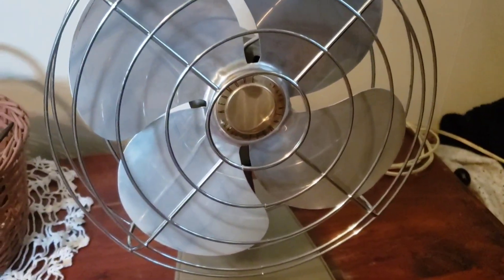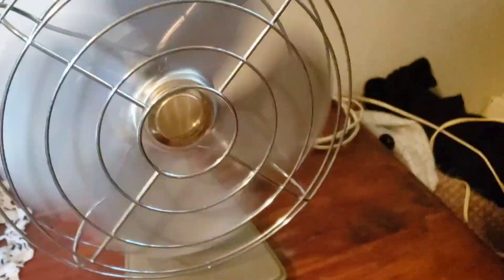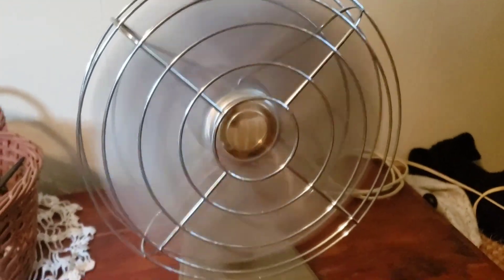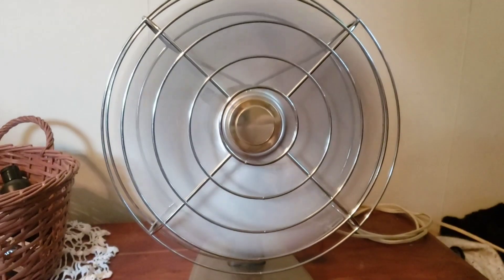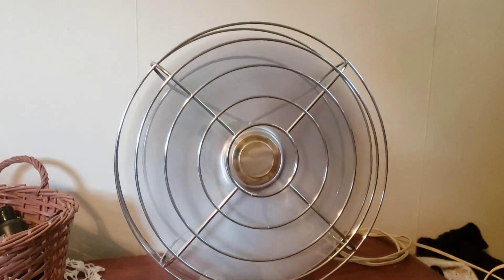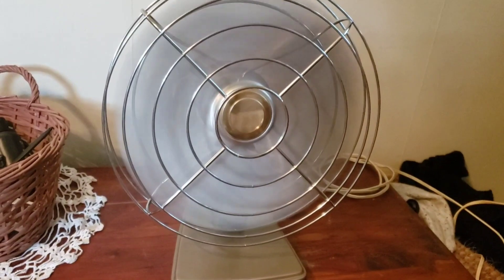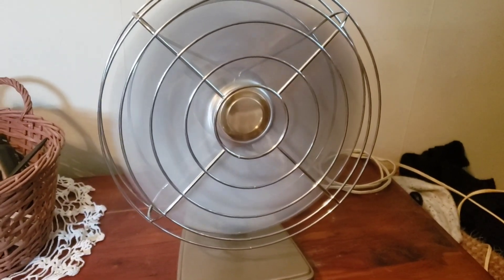This one does oscillate. I'll turn it on — I have it on stationary. This fan reminds me of the Lively Air series, like the last generation of the Lively Air from the 70s. It looks similar to that.